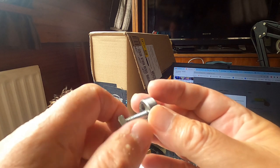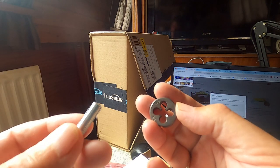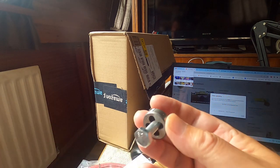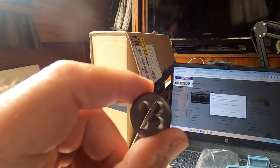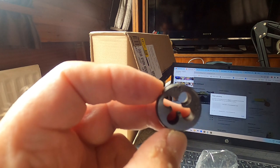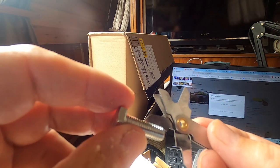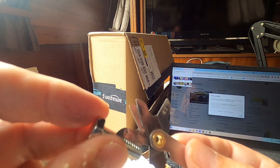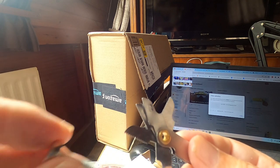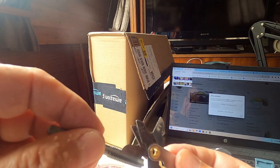A quick way of checking what size thread it is — I've picked up a die here rather than the tap. I'm going to tap the hole, so I just thread the bolt into the die and it fits nicely, confirming it's the correct size. I need my glasses to read it — it's got a 1.25mm pitch and it's an M8. Checking the gauge confirms a 1.25mm pitch, which fits perfectly.